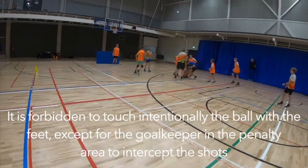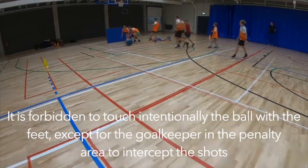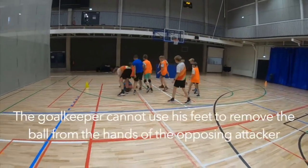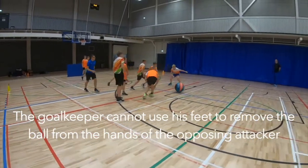It is forbidden to touch intentionally the ball with the feet, except for the goalkeeper in the penalty area to intercept the shots. The goalkeeper cannot use his feet to remove the ball from the hands of the attacking player.